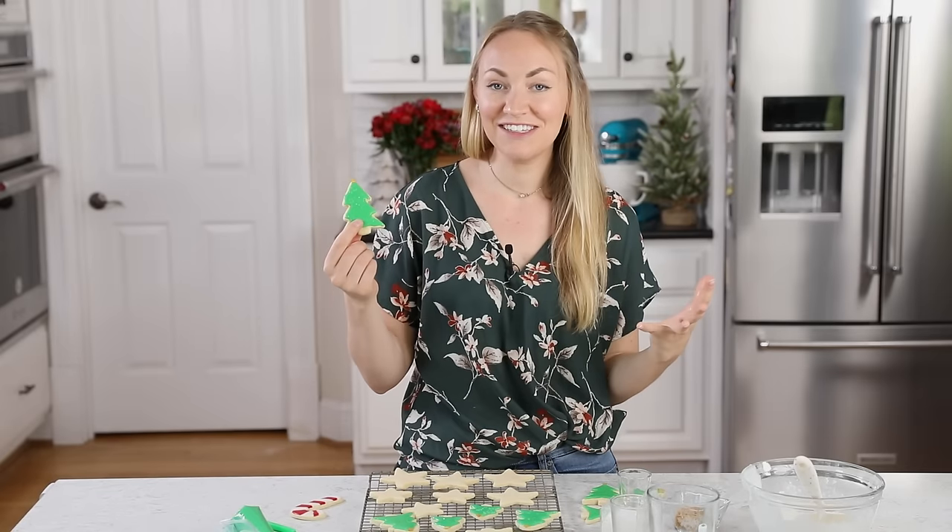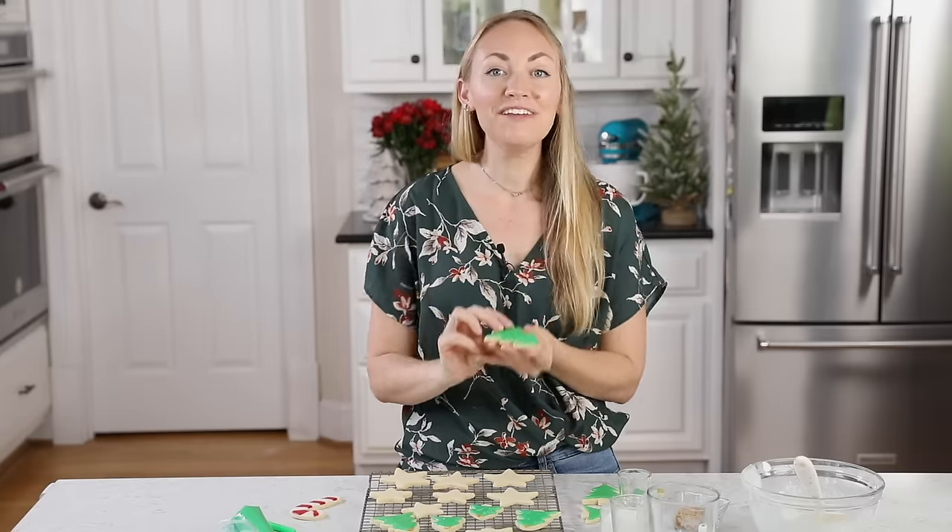I hope you guys enjoyed today's tutorial. I hope this is helpful for you this Christmas cookie season. If you try this recipe out, please leave me a comment and let me know what you think — I always love hearing from you. Thank you guys so much for watching, and I'll see you next time.